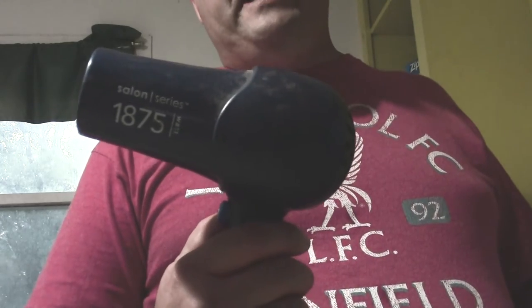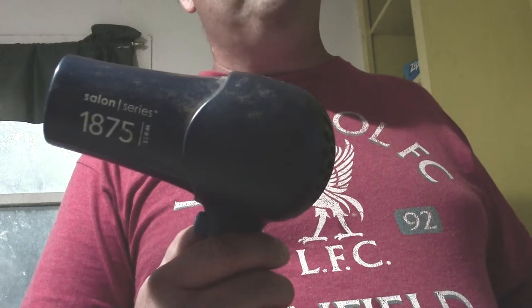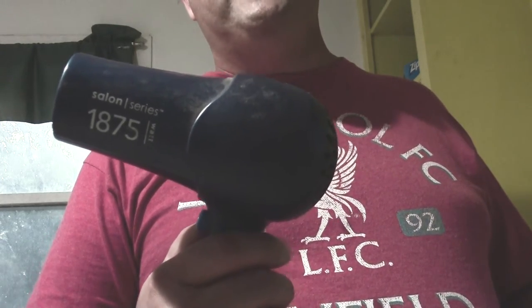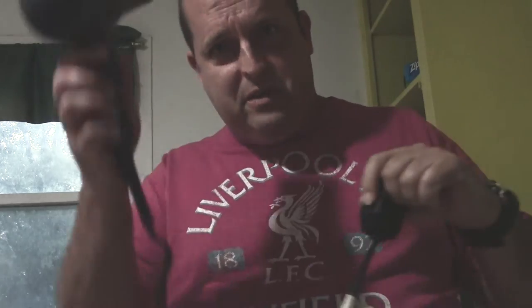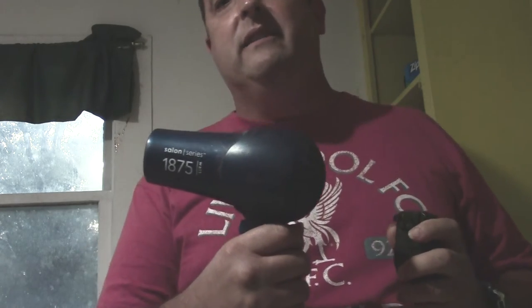I think I've had this hairdryer since about early 2006, so it's going on 16 years old. I very hardly ever use it, except whenever it's very cold in the wintertime and my hair is damp.